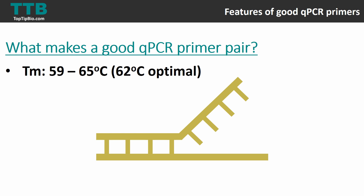The reason you design for around 62 degrees TM is that the annealing temperature for qPCR is generally 2 to 5 degrees lower than the TM of your primer pairs. By aiming for a 62-degree TM, you can anticipate an annealing temperature of around 58 to 60 degrees. Obviously, the best approach is to optimize your primers when you first get them by performing a PCR gradient.